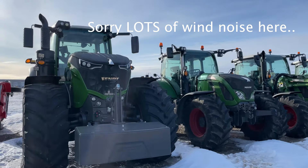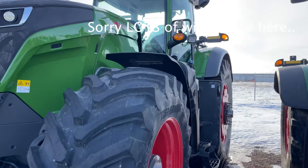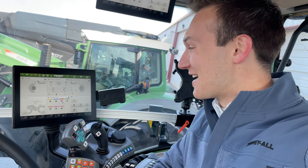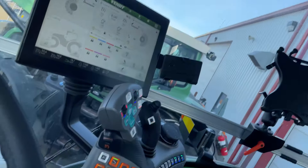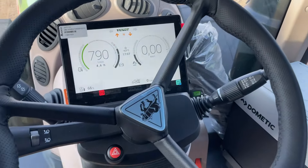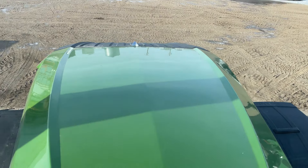To give it some perspective, we're going to come up to this big thousand series Fendt tractor that just showed up and park it right beside that 800. Well, maybe this wasn't the right comparison to show the size difference — this thousand series is big, I forgot how big this thing is.